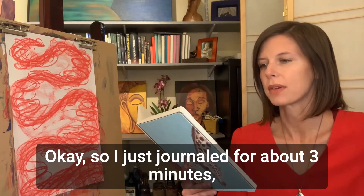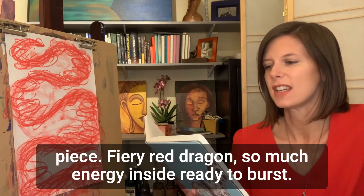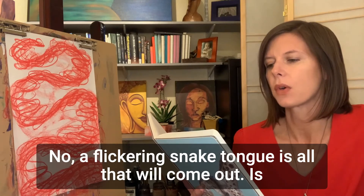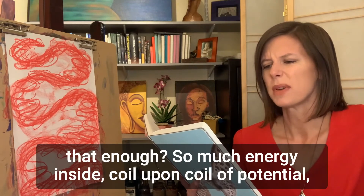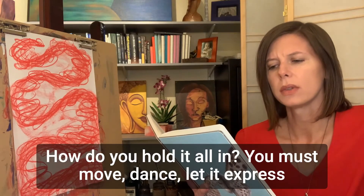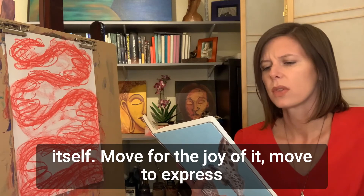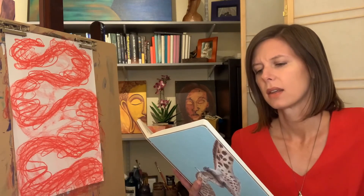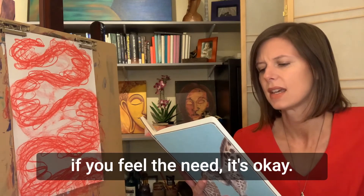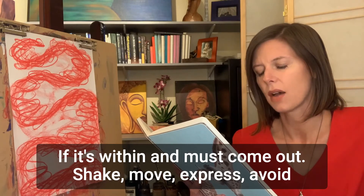I just journaled for about three minutes. Here's what I wrote about my intuitive art piece: Fiery red dragon, so much energy inside — coil upon coil of potential and possibility and energy. How do you hold it all in? You must move, dance, let it express itself. Move for the joy of it. Move to express what's within. Move your long, elegant body. Stick out your tongue and breathe fire if you feel the need. It's okay — if it's within, it must come out. Shake, move, express, avoid self-combustion.